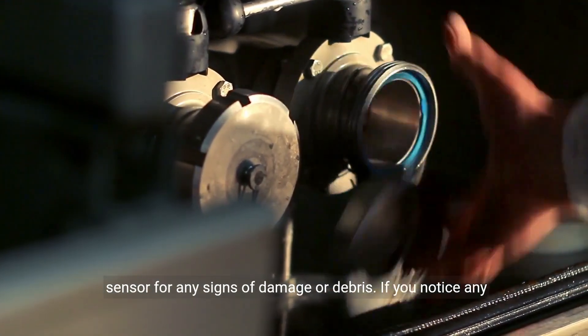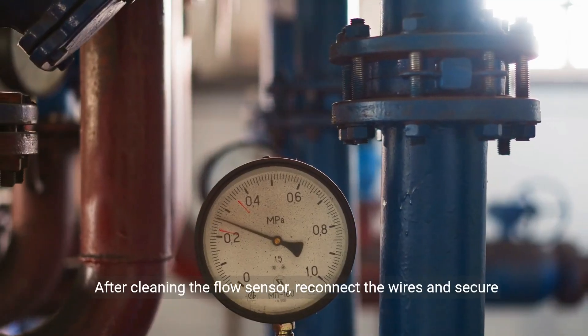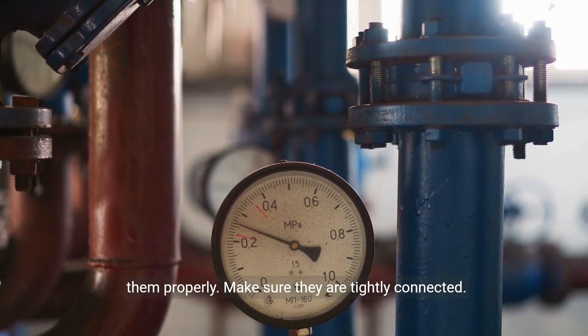If you notice any issues, clean the sensor using a soft brush or cloth. After cleaning the flow sensor, reconnect the wires and secure them properly. Make sure they are tightly connected.